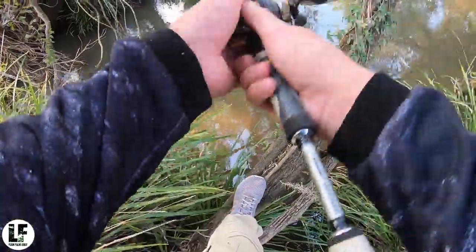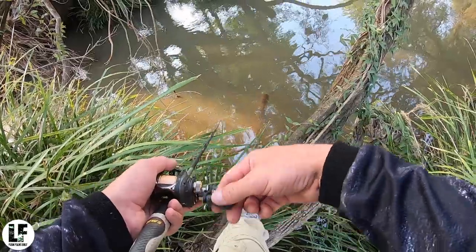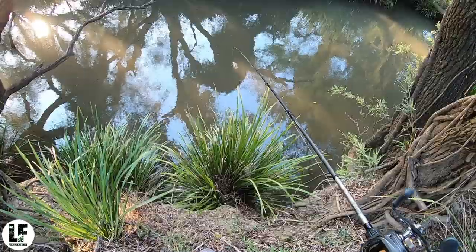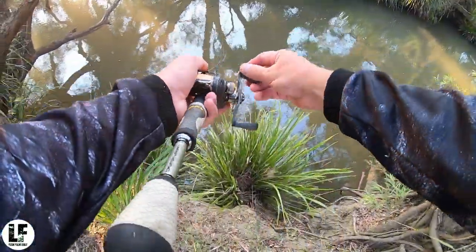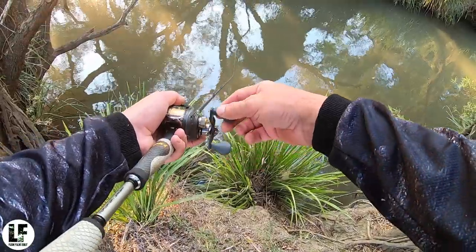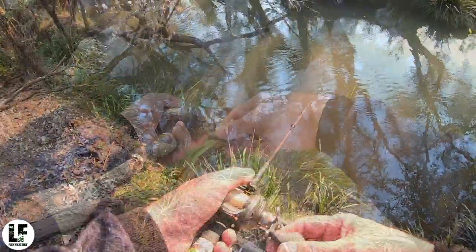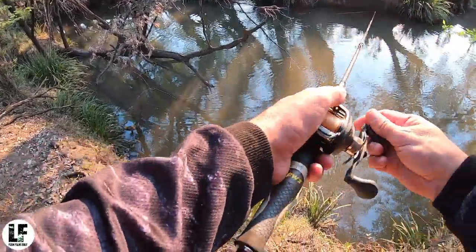There should be fish all over that head of the pool in the snags for the afternoon bite. Just get eaten — is it that hard? This mumbler just comes across all that submerged timber with no drama.